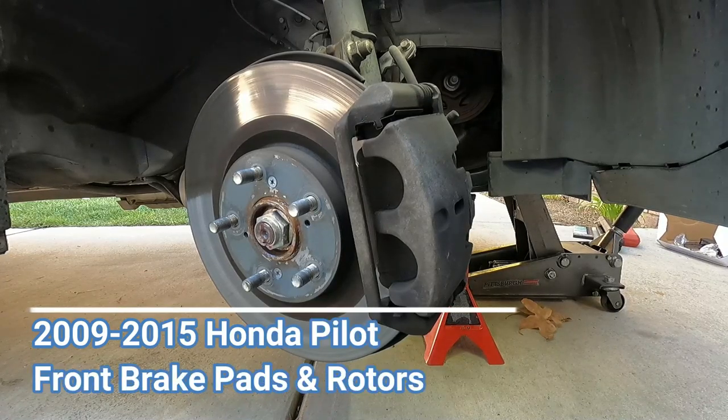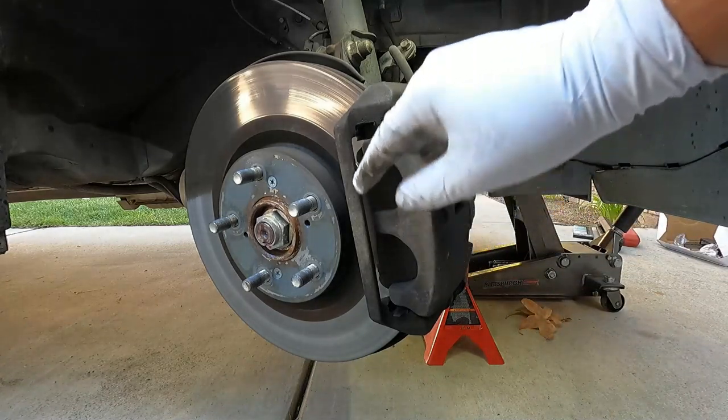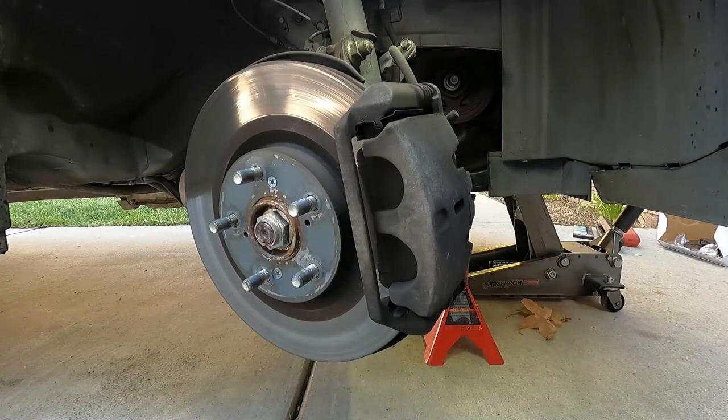Hey, what's up YouTube? Dan the Fix It Man. Got another quick video here for you. I'm going to show you how to change your front brake pads and your front brake rotor on a 2011 Honda Pilot.